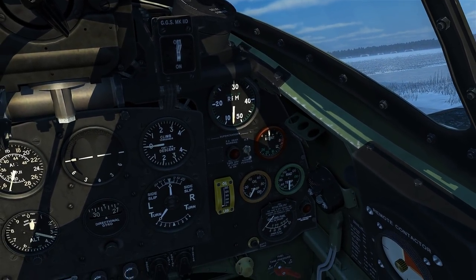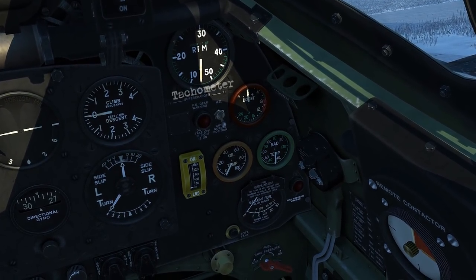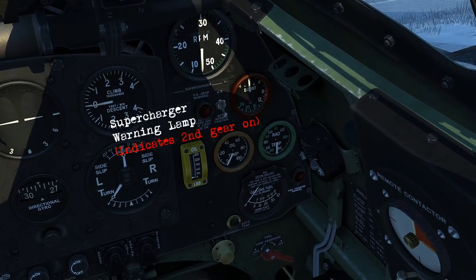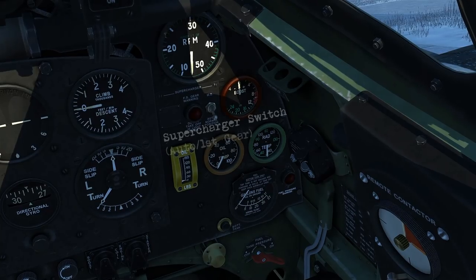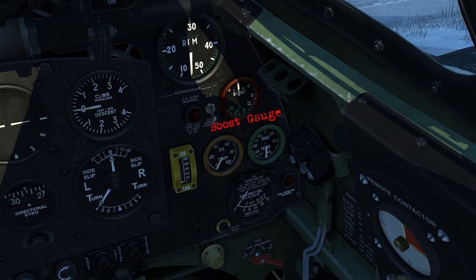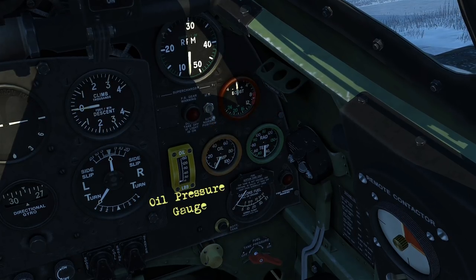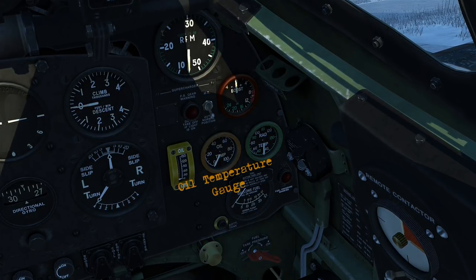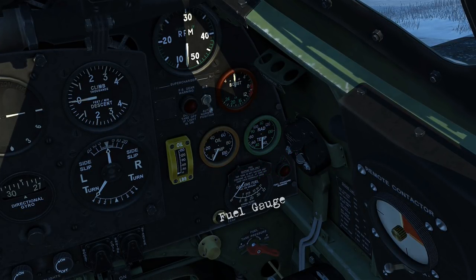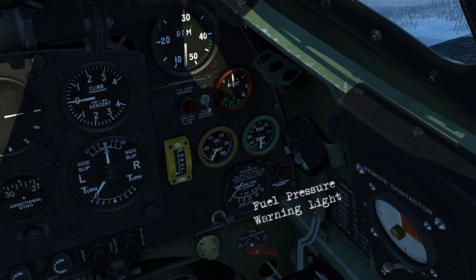Coming back down on the right, we've got the tachometer. Supercharger warning lamp, which tells you when the second gear is on, and the switch so we can switch between auto and first gear. The boost gauge, oil pressure gauge, oil temperature gauge, and the coolant temperature gauge. There's the fuel gauge and the fuel pressure warning light.